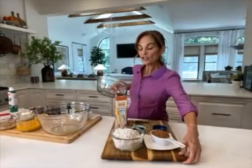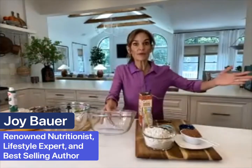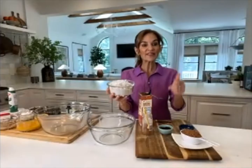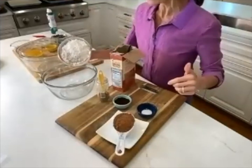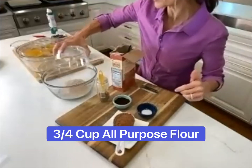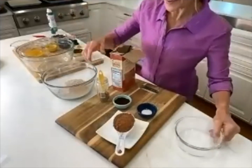We're going to start with the dry ingredients and then pivot over to the wet ingredients, then mix the two together. I'm mingling the whole wheat flour together with the all-purpose — in this case I have a full cup; I went heavier on the whole wheat and just three quarters of a cup of the white.